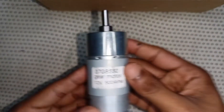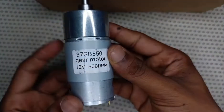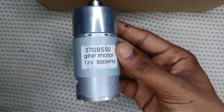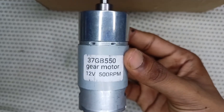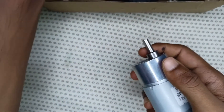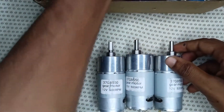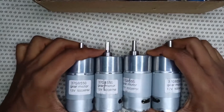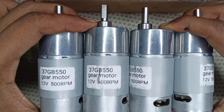First of all, we use the 37GB 550 gear DC motor, 12 volt, 500 RPM. It is a high torque gear motor with high RPM. We use four pieces of this gear motor.